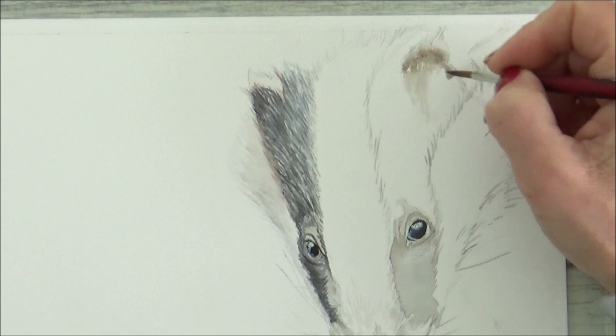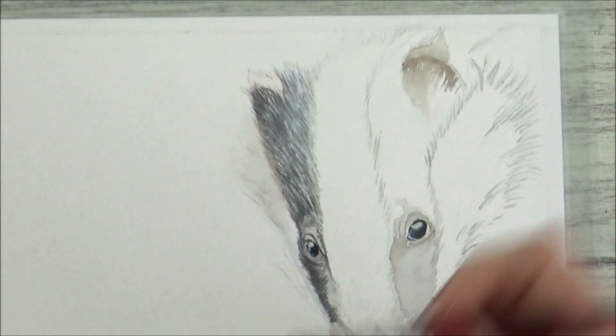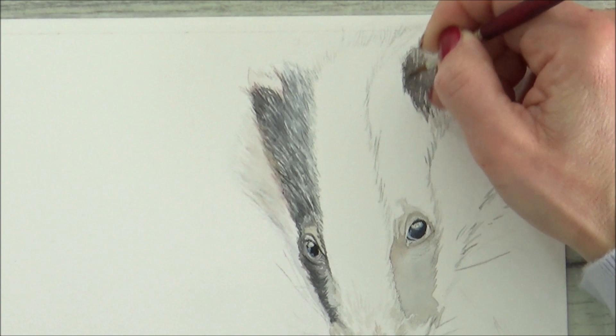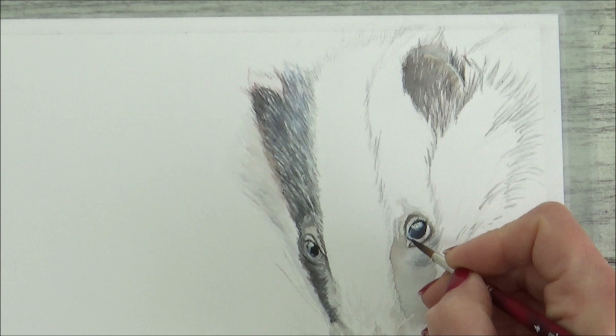I repeated the same method for the other side of the badger's face, but added in some more sepia tones on this side as a base for the inside of his ear. Once this layer had dried, I then began to build up with a darker layer, still being careful to pay attention to the length and direction of fur to help it look natural. With the ear drying, it was back to the eye area to add another layer of detail and definition to the eyelid and the surrounding skin.